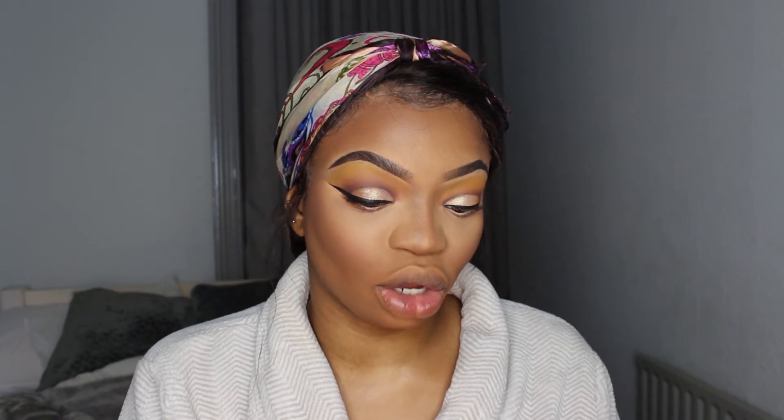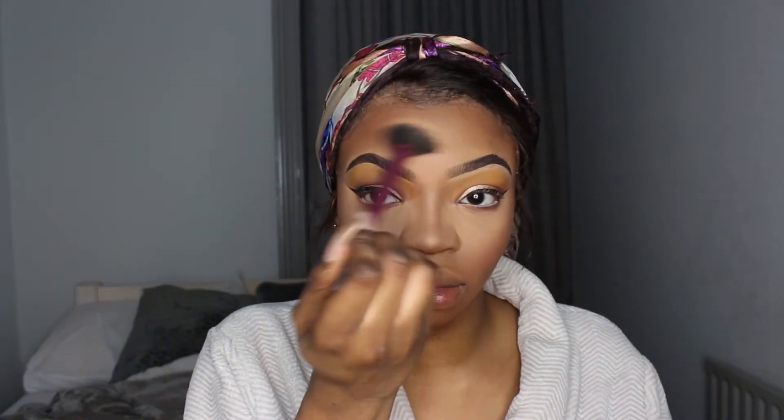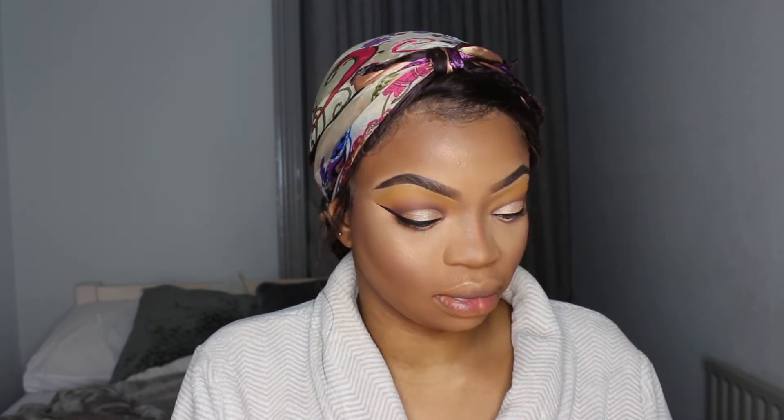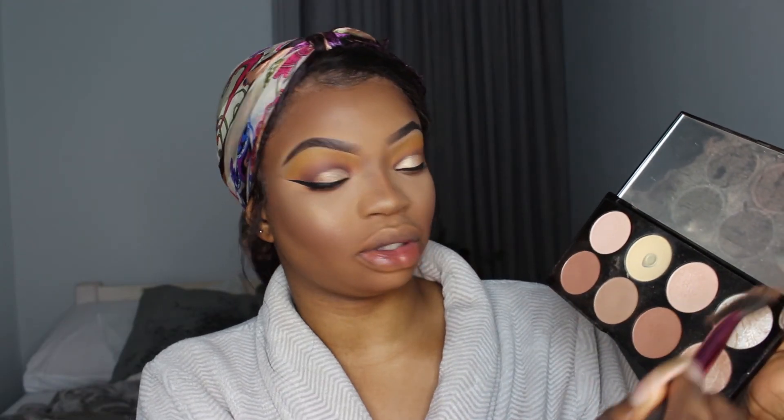To highlight, I'm going to take their strobe highlighter in Gold Addict. This is literally a rose gold highlighter. Actually, I'm going to mix those two shades.